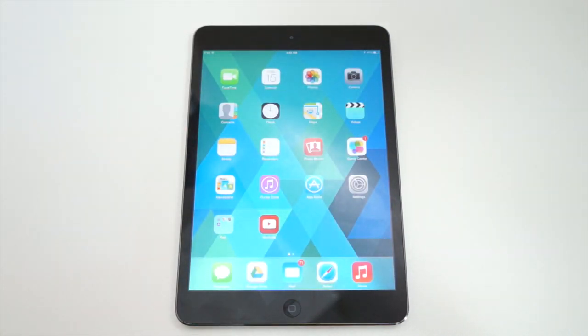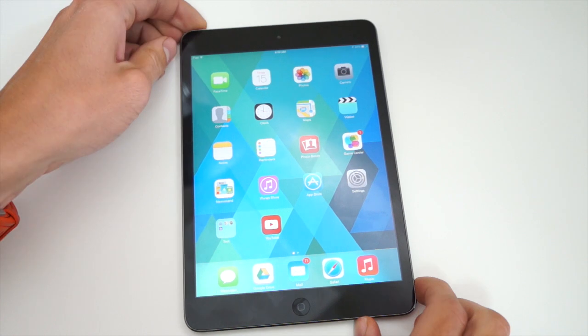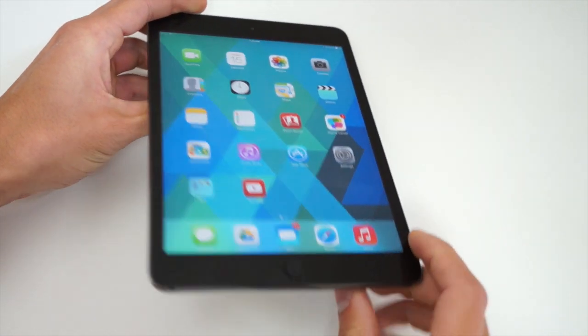Right out of the box it's running iOS 7, but before we get into any further specs, let's take a closer look at the hardware.